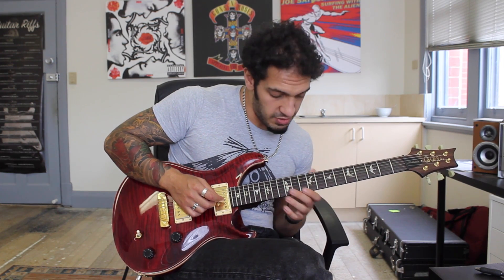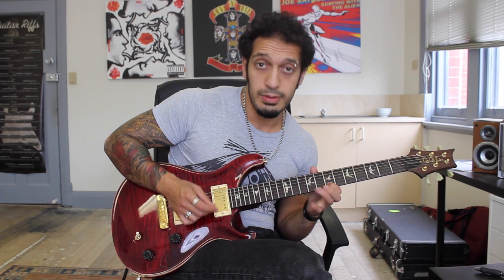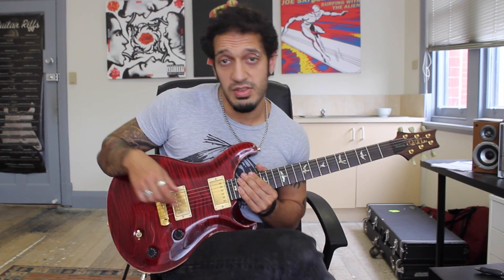So we're going to go from the G major 7 again. Let's try and do everything we have thus far from the top.